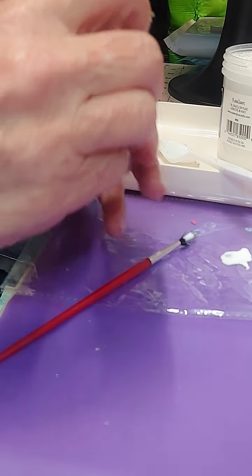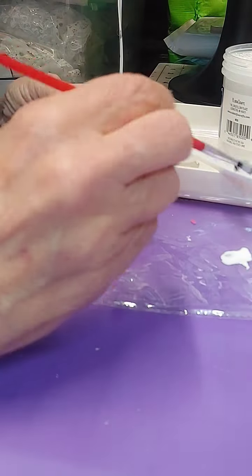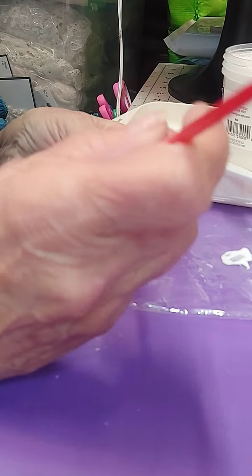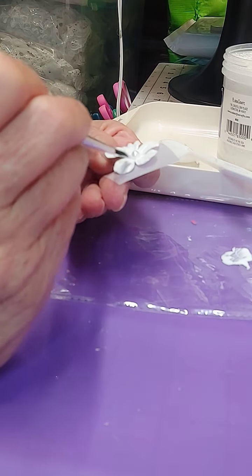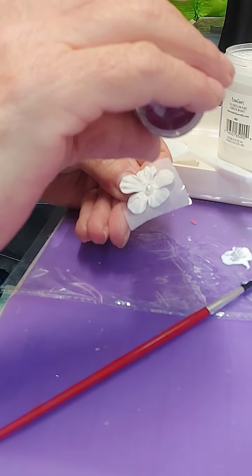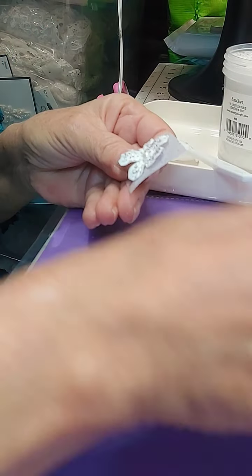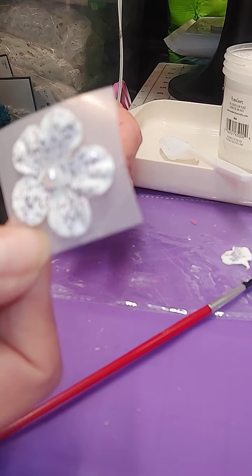If you want just plain glitter — say you want something pretty but you just want a little bit of glitter on it — you're going to do it the same way. This is a way to make flowers just bloom, and it works perfect. You've seen me do it on my flowers where they're colored puffy stickers, whatever. It's a great technique. Adding a little bit of glitter — just use a real light hand when you're putting glitter on.